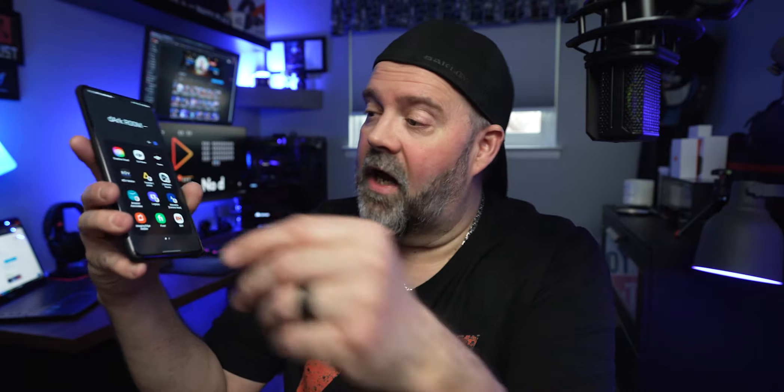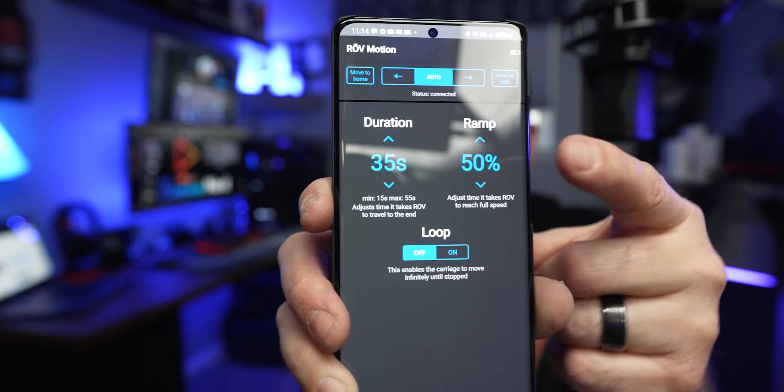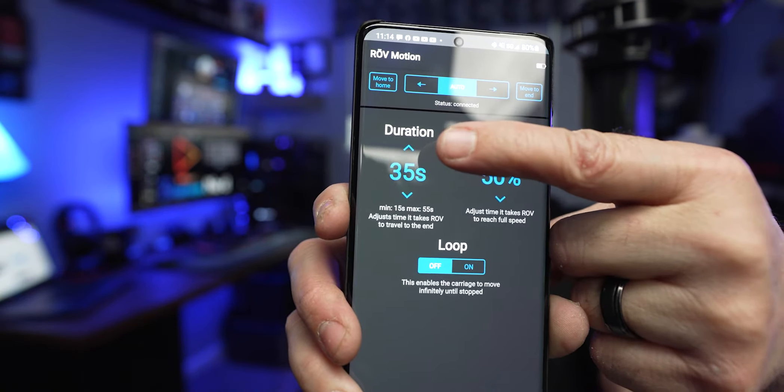Download the ROV app from Rhino — and good news for Android users like myself, the app now works for this Rhino as well as iOS. You hit the ROV app, and you have a time-lapse option or a video option. Click on video and it connects right away. You have a very simple, extremely easy app with your ramp and your duration. When the slider moves from point A to point B, you don't want it to just crash at the end — you want it to gradually slide, and that is your ramp speed. Your duration sets how fast or slow you want your slider to run.